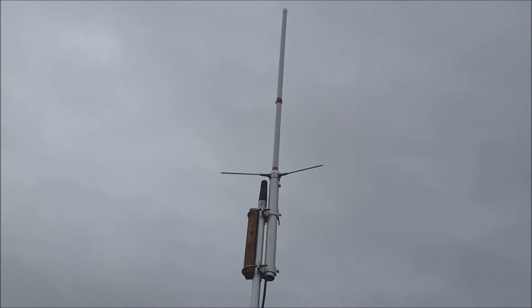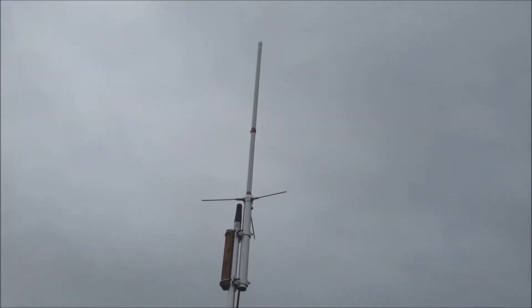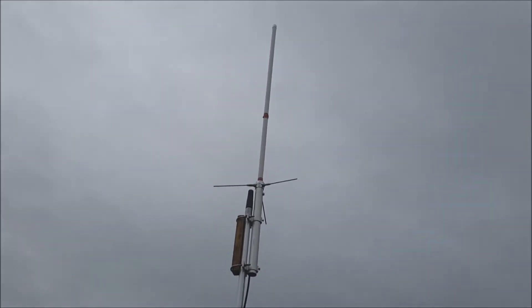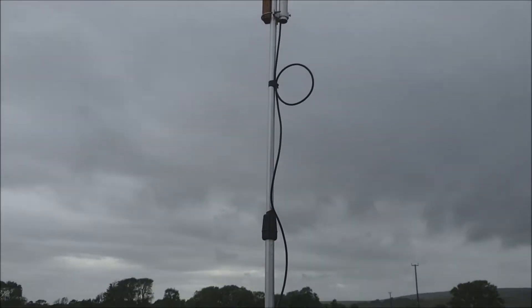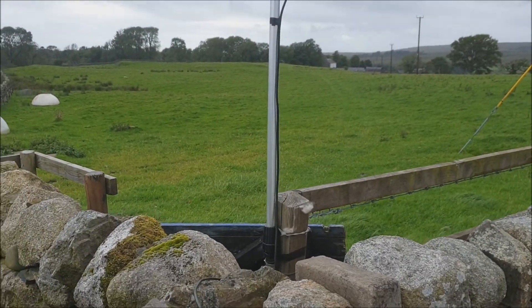And as you can tell, it is very, very windy here at the moment. We're looking at two force nine gales, and this has stood for the past two days in this without any issue at all. I'm really, really pleased with this.